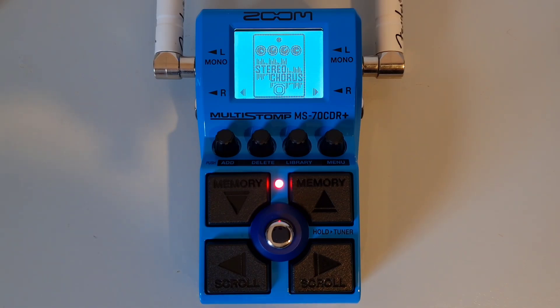It also supports USB bus power. You get the DC 9 volt connector — use this to connect a Zoom AD16 power supply, which is not supplied with the unit. Under the unit you will also find a battery compartment where you can use two AA batteries to power the unit instead.